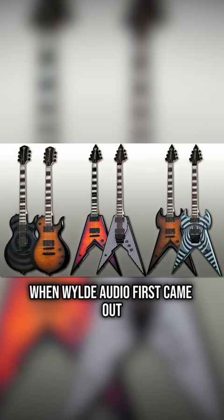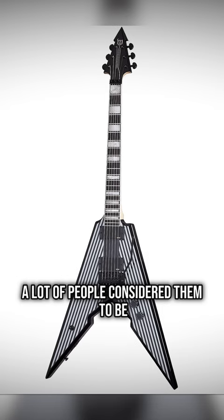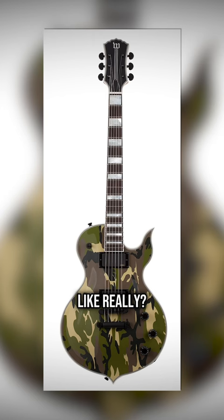When Wild Audio first came out, reactions were mixed. A lot of people considered them to be some of the ugliest guitars ever, myself included. Like, really? He left Gibson to do this?